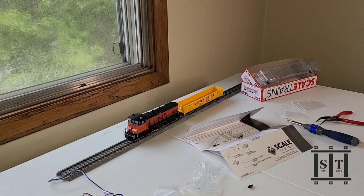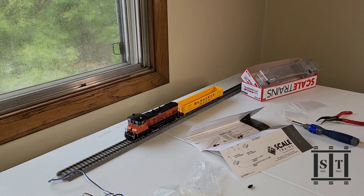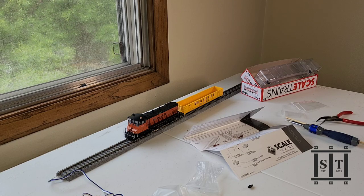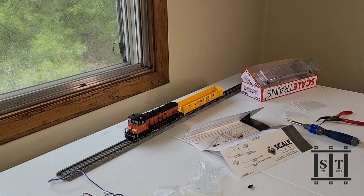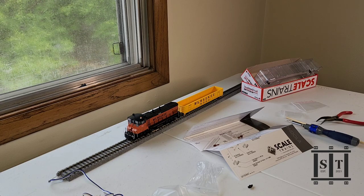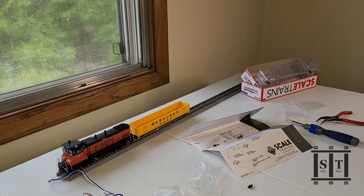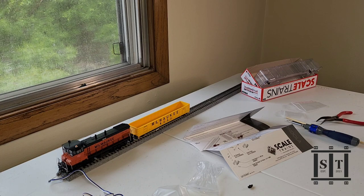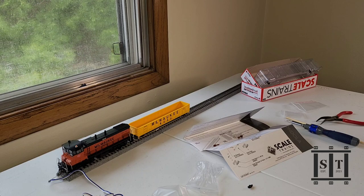For less than $20 — I got that car for almost exactly $20 — I got that car with semi-scale couplers. Skeletrans, excellent work. These will look great next to your Athrin Ready to Roll, your Accu-Rail kits, other Skeletrans — not rivet counter models, definitely not museum models. But it's a great-looking car, it's sharp. You can kind of see through the plastic a little bit — the plastic's a little thin — but once you put a load in it or start weathering it, you won't even notice. Overall, two thumbs up. Excellent job, Skeletrans.